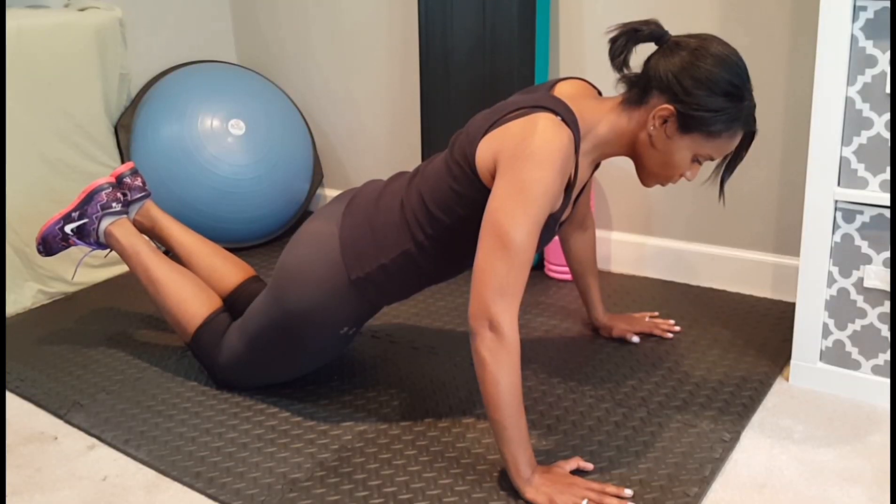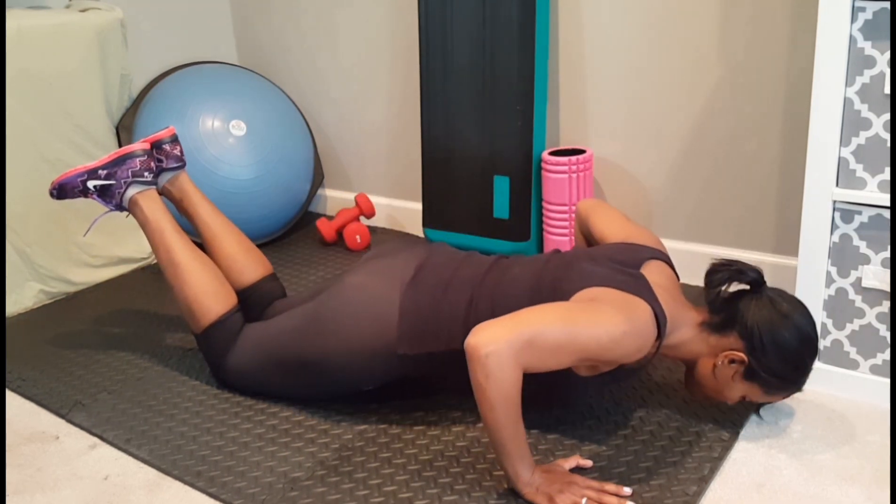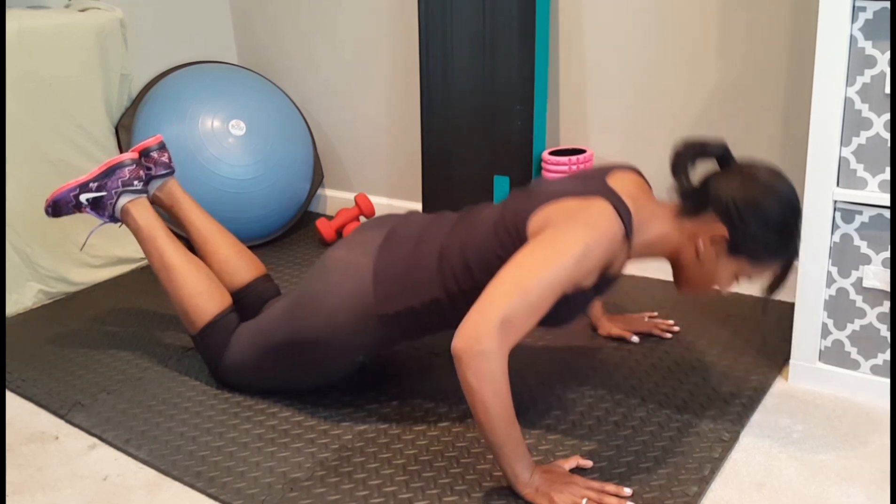For a modified push-up, start with knees on the floor. Hands are positioned wider than shoulders, hips are dropped. Keeping abs tight, bend elbows and lower chest to about 3 inches off of the floor.